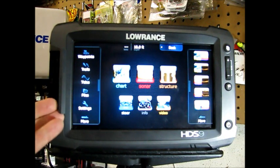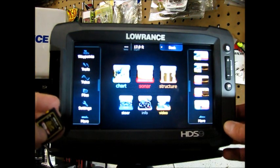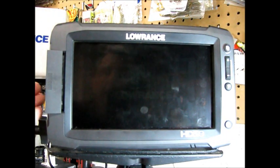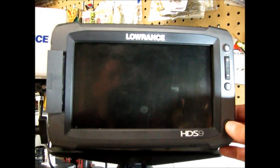So the next thing we're going to do is simply power off the unit. And then you're going to plug in your SD card. It really doesn't matter which slot over here on your HDS-9, in this case, you plug it into, because the unit will detect that. Then we're going to power it on.